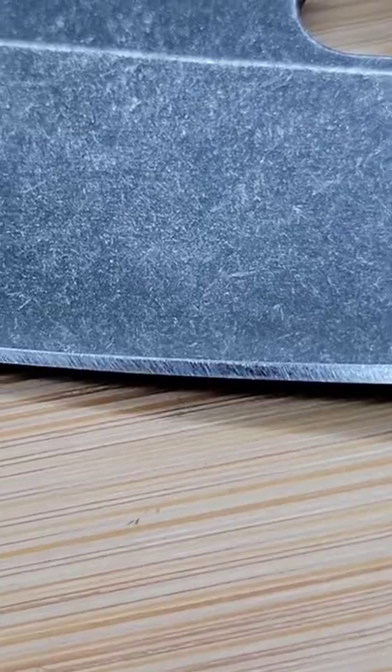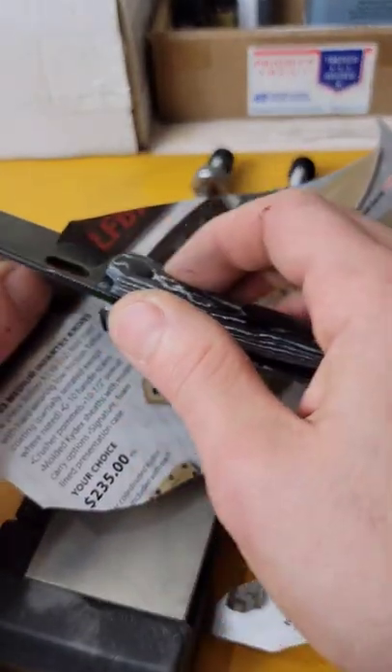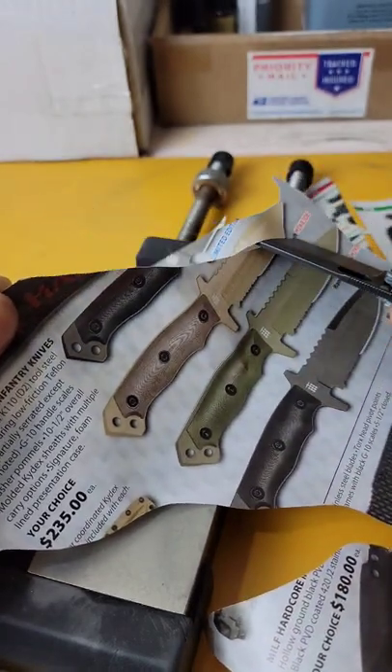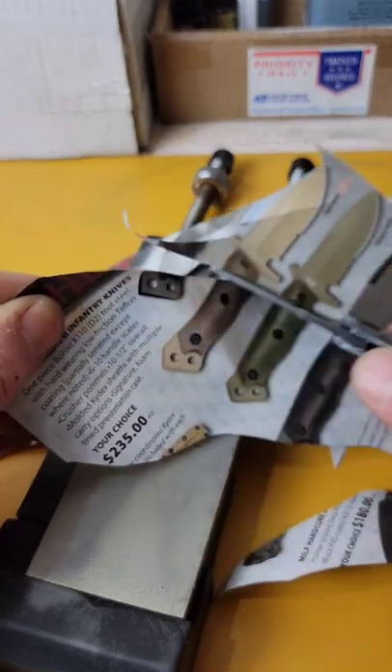An incredibly sharp edge. I don't think it takes a very fine edge very well, so I like to keep it around a medium grit edge. I sharpened it at 17 degrees per side, 600 grit, stropped on six micron.